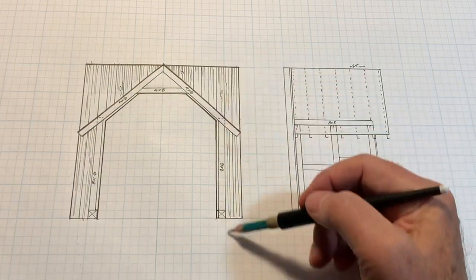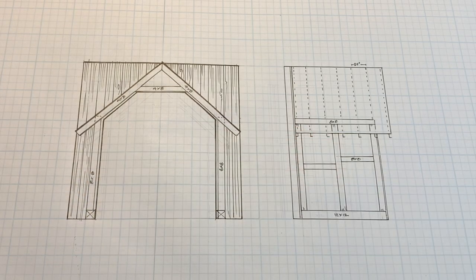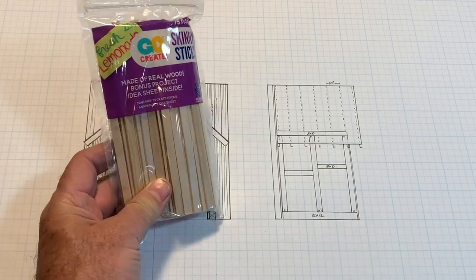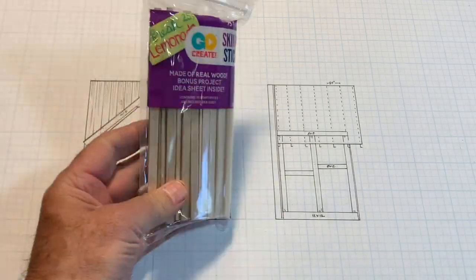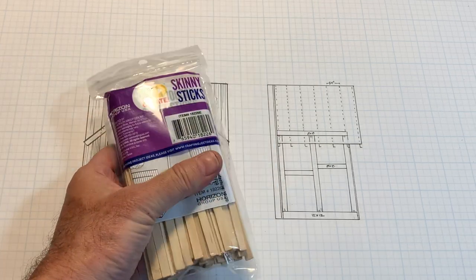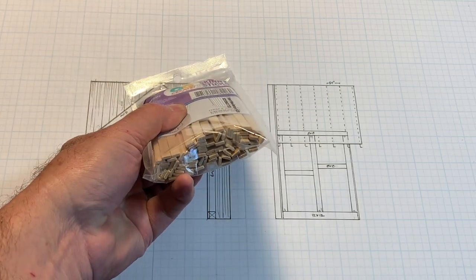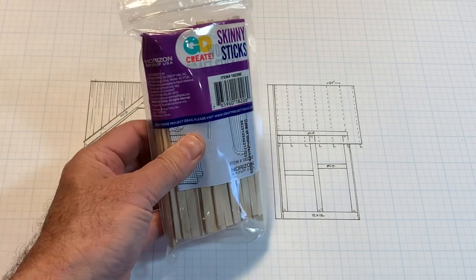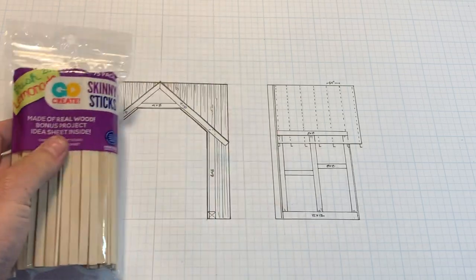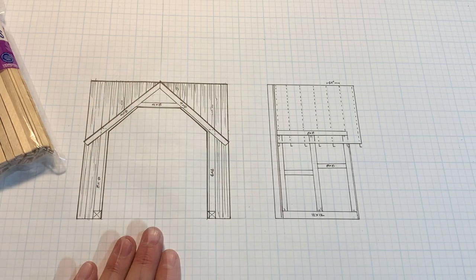It's going to be clad with one-inch boards, and for those I'm going to use this product right here, which I get down at my local Walmart in the craft department - these skinny sticks are basically coffee stir sticks. I use them for all kinds of stuff. They scale out to about two and a half inches thick by twelve - a nice big heavy timber for something like this.